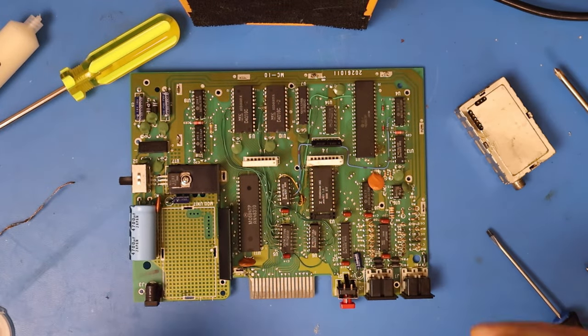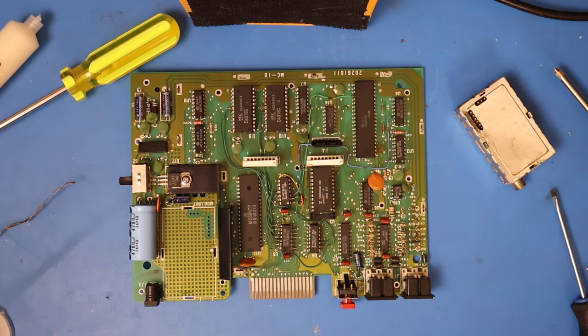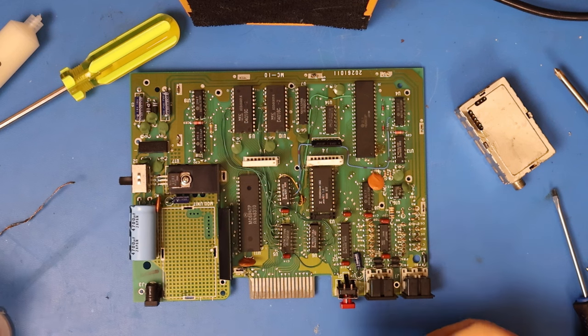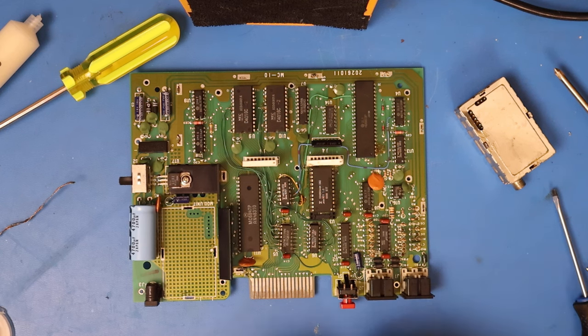One of these days I'm actually going to invest in an actual desoldering gun. But for now, this is still working for me. It just goes to show that it's nice to have some of these really nice tools and stuff, but you don't necessarily need them.